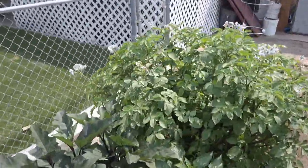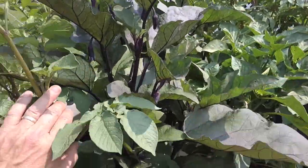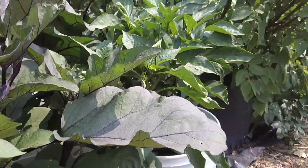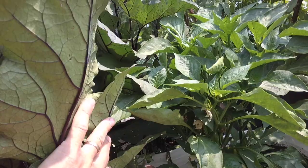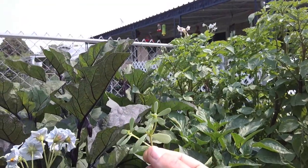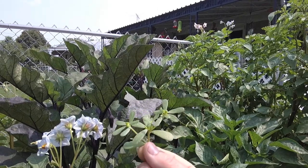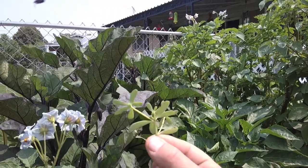Next we're going to look at the five-gallon buckets. This is eggplant, and underneath the eggplant Cory likes a weed — I'm drawing a blank on the name while filming, but it is edible and we've eaten it in salads before.